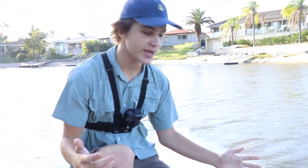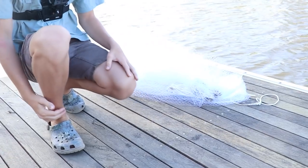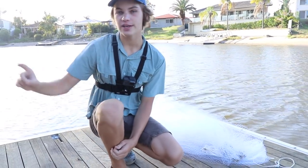Mullet are extremely hard to catch on rods in salt water. Sometimes in fresh water you can get them on rods, but what we're going to be doing is catching them in the cast net. This is a brand new 10-foot cast net I'm yet to try. Then we're going to cut a fillet off and chuck it out on the rod — we might be able to catch a shark, pike eel, or something like that.